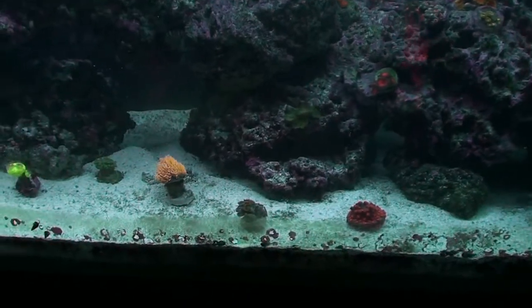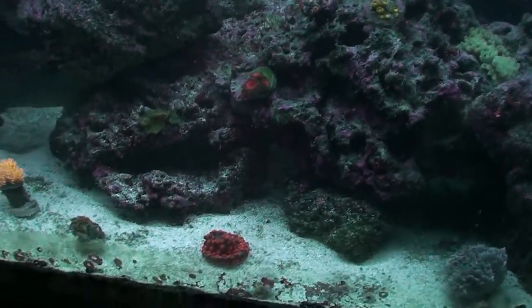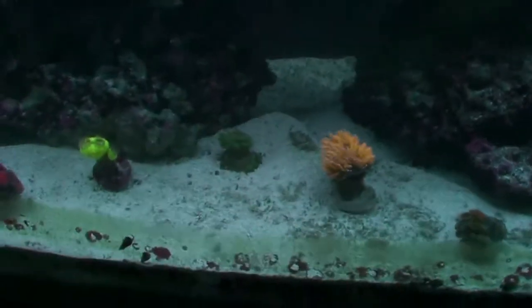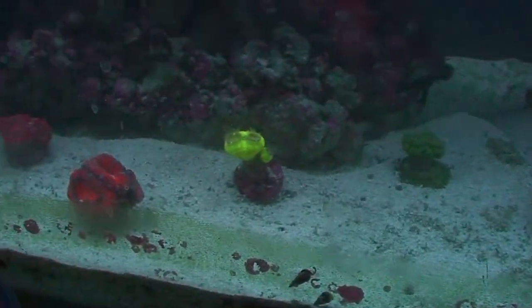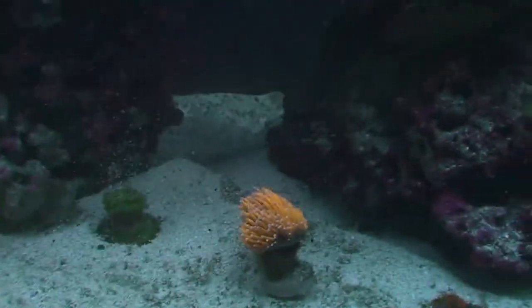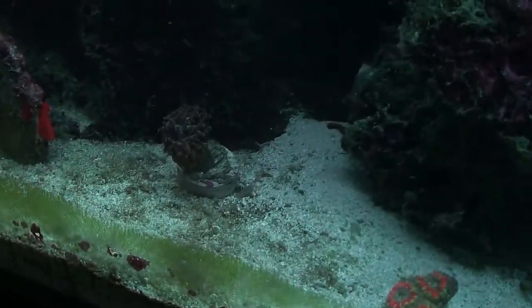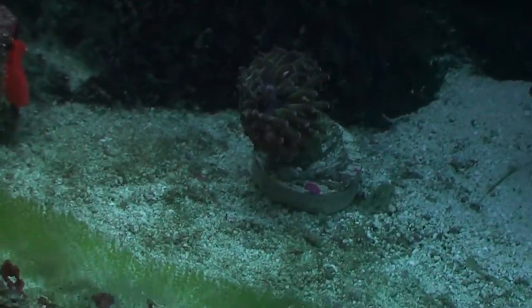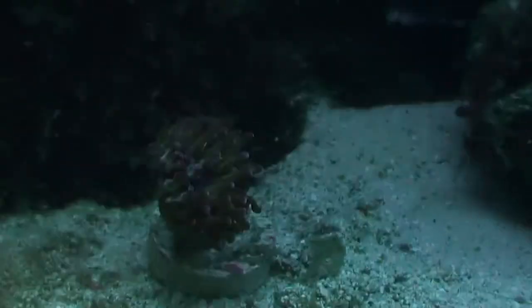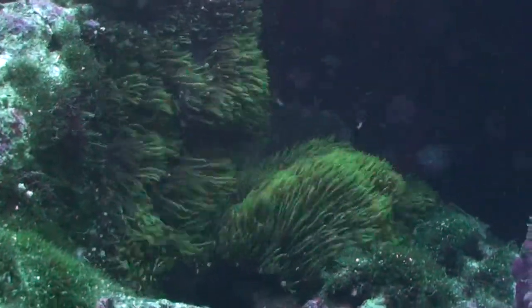Hey guys, James here. I just want to show you what this WP-40 is doing. I'm only at 19 volts right now. Watch this sand — it's totally transforming my entire sand bed, which is actually a good thing because it's pulling all that crap out of the sand bed. Look at it — blew it all out from under here. It's definitely got a lot of power.